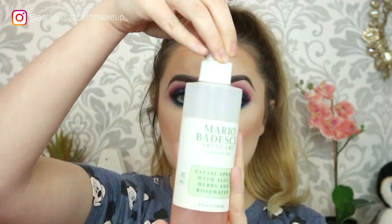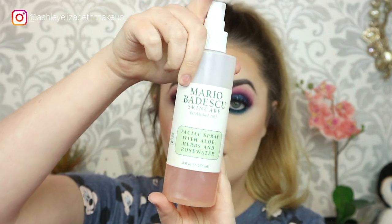For lips I'm taking my NYX Liquid Suede in Soft Spoken, this gorgeous nude colour — I was a bit stumped over what to use but I just picked this one up. Then to set everything in place I'm taking my Mario Badescu Spray with Rose Water. And that's the finished look! I forgot to film a proper outro, so don't forget to give it a thumbs up, hit subscribe, and thank you for watching. Bye!